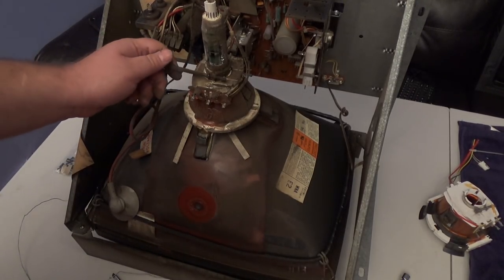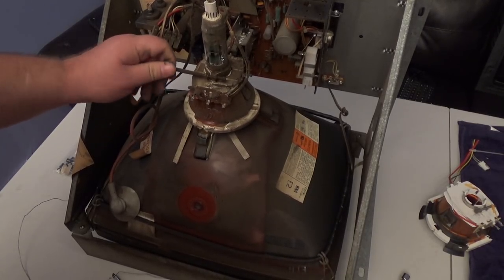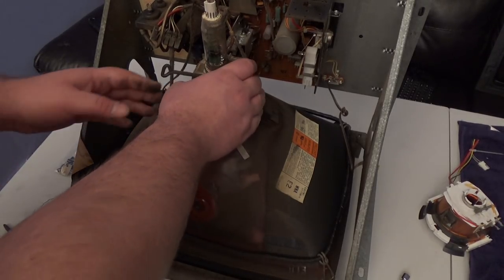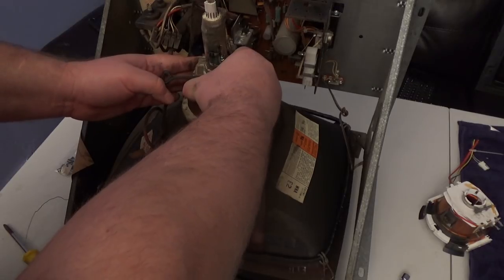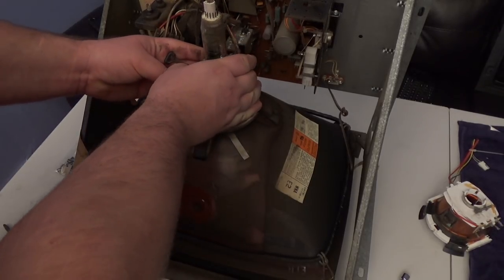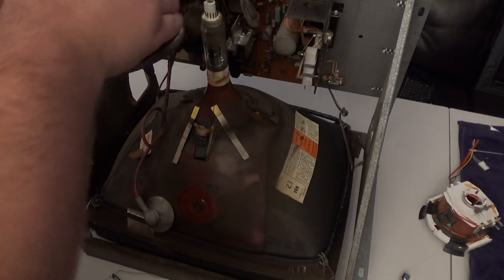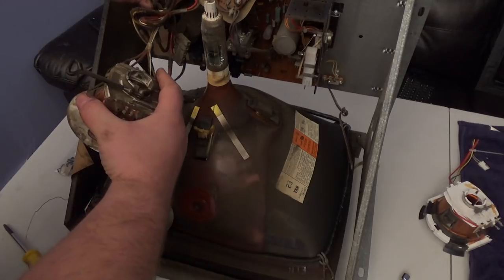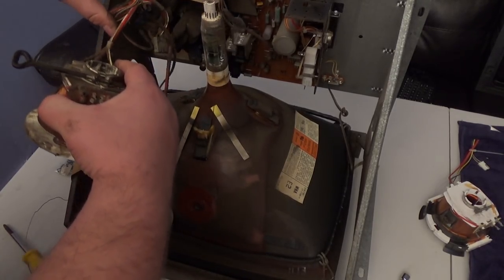I'm going to disconnect this — I already unplugged it from the chassis.